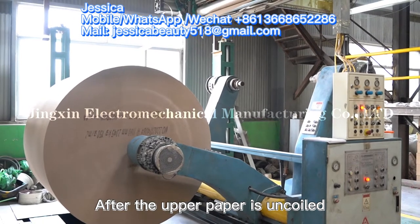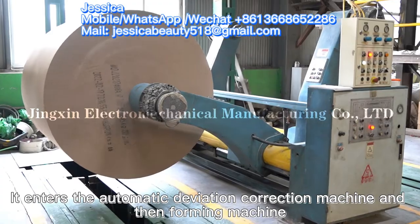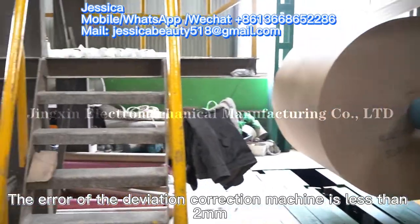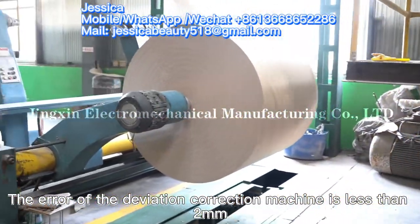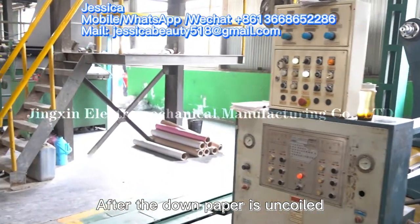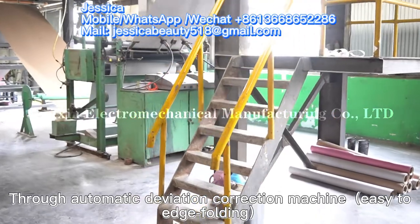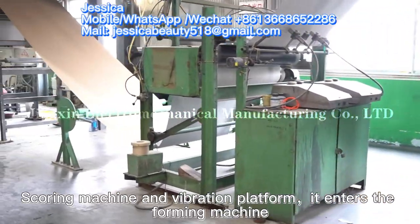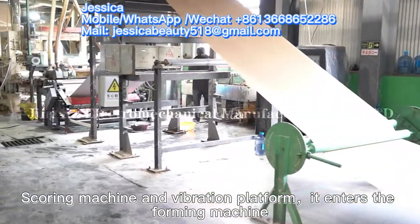After the upper paper is uncoiled, it enters the automatic deviation correction machine and the foaming machine. The deviation correction machine arrow is less than 2 mm. After the down paper is uncoiled, it enters the automatic deviation correction machine, edge folding, scoring machine, and the vibration platform, then enters the preforming machine.